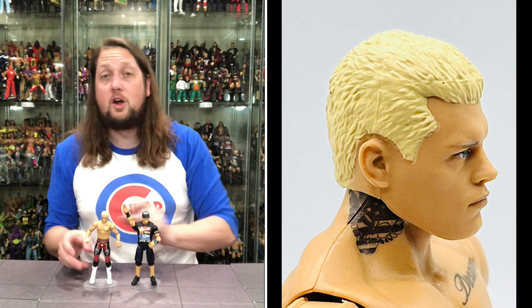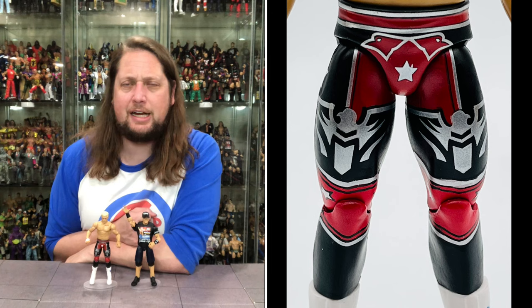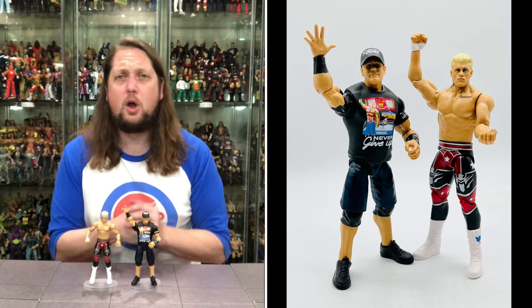So there it is — two All-American boys in John Cena and Cody Rhodes. What are your guys' thoughts? You picking up these two? You passing on these two? You long-gaming these two? What is your plan? Let me know your thoughts in the comments down below.